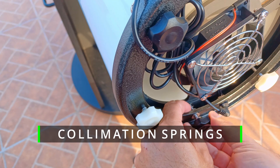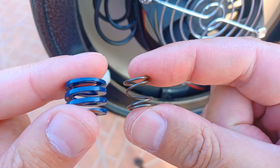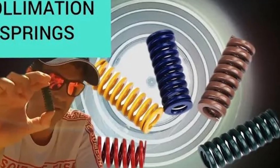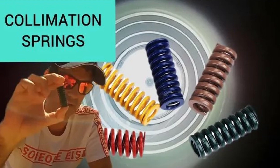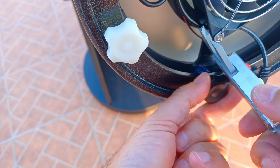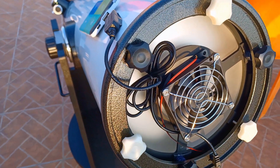Another important and simple upgrade is changing the springs. This will avoid losing collimation during travel with the scope or if you inadvertently bump the telescope. If you need to know more in detail about these springs, I have a video about changing them in my 12-inch Dob. It's easy to do — just change one screw at a time, the black ones, and use a caliper to check the measure. So when changing to the new spring, you can tighten more or less to the same measure. Then, when the three springs are placed, you do a proper collimation — just fine-tune, of course.